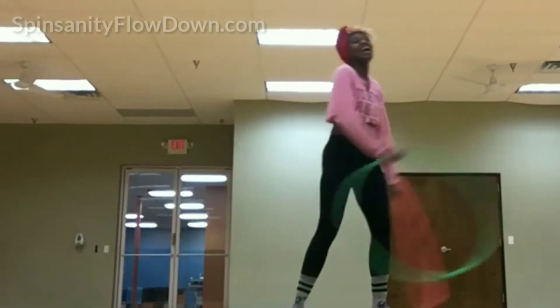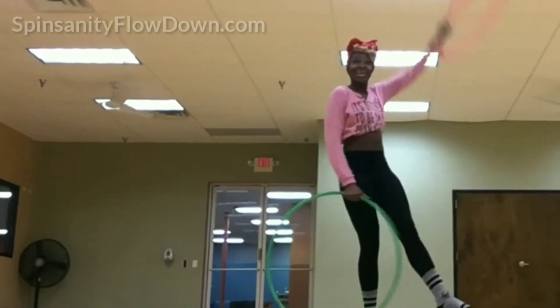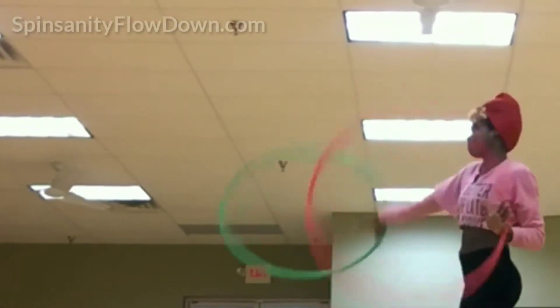Extreme Hoop Boot Camp: we start with easy cardio — about 15 minutes of simple moves such as waist hooping while walking and turning, and waist hooping while walking backwards. Next we move into the harder part with hoop squats, isolated chest hooping, isolated leg hooping, and surface drills. Lots of content to help gain muscle and feel that good burn.